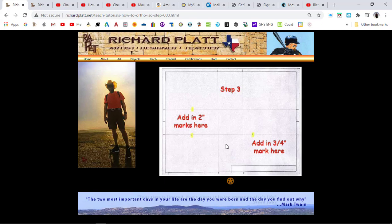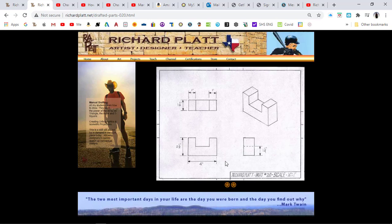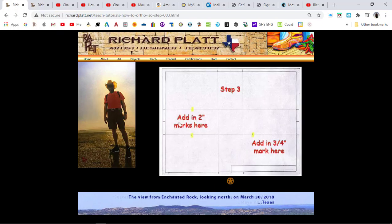Remember, all of our drawings are done in half scale. For every one inch, it's going to be half that size. So for four inches right here, it's actually going to be drawn as two inches. Up here where it says the vertical height is two and a half inches, it's going to be drawn at an inch and a half. So let's go back to the step-by-step method where you see me laying those out at half scale.